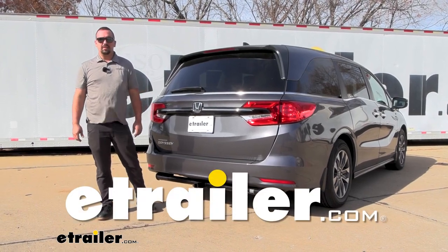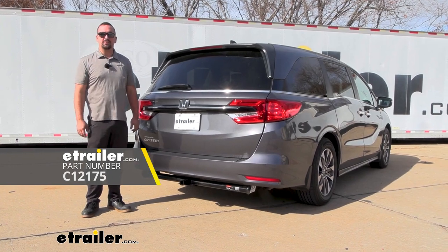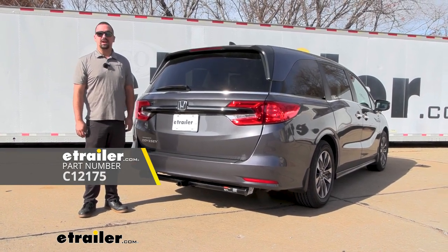Hello neighbors, it's Brad here at eTrailer, and today we're taking a look at and installing the Curt Class 2 trailer hitch receiver on a 2023 Honda Odyssey.